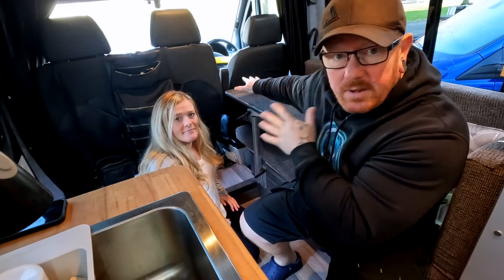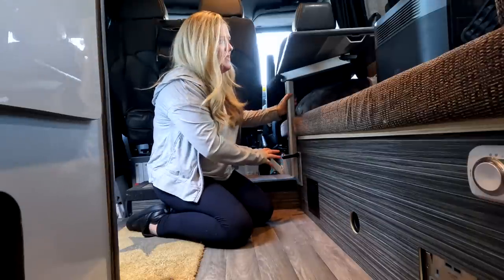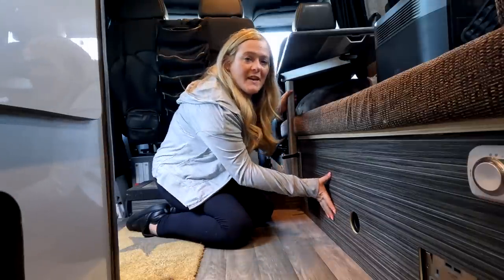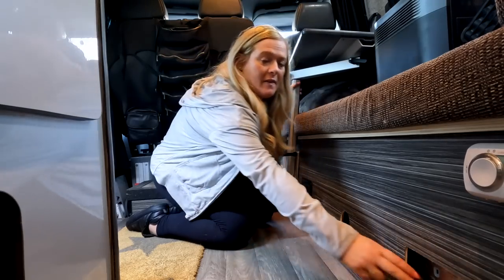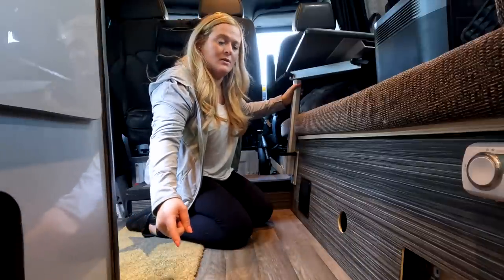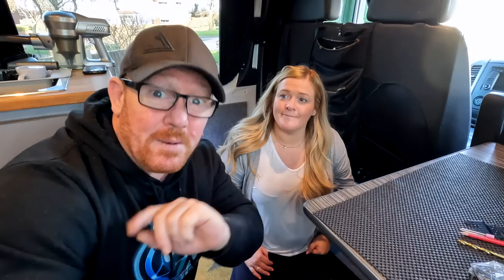First of all, we'll show you the problem. The problem is that when we've got the actual table, the front seat kicks out. Because we've got the table fixed where it is, if we put any pressure onto the table — since this bottom part isn't actually fixed into place — it kicks out. And we don't want it to kick out unless we want it out.